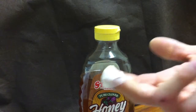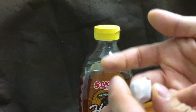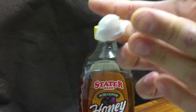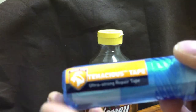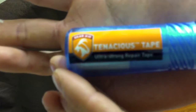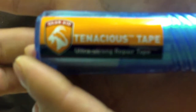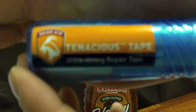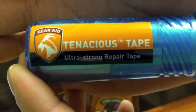If the dressing gets wet, you'll need to keep changing it. If you need something stronger — better than a band-aid — that'll stay on, the next best thing is tenacious tape or ultra strong repair tape, which is basically an uber version of duct tape. It's expensive but well worth it.